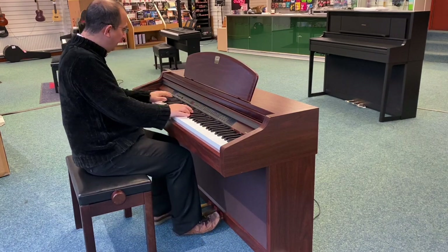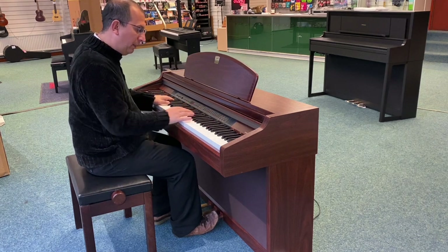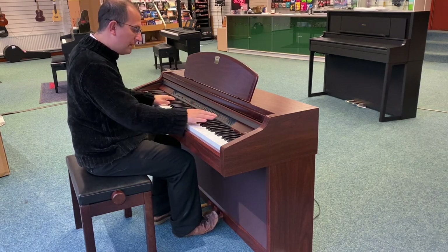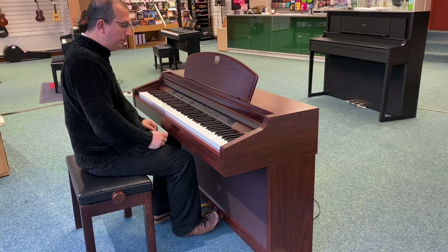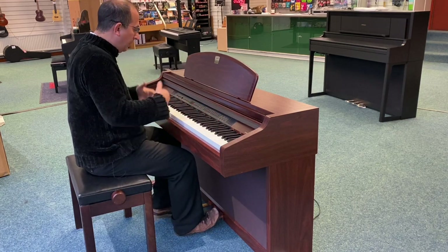Digital effects — so when you play the piano it doesn't just sound empty. You've got different environments: stage, hall, room, natural and reverb, digital effects and so on.